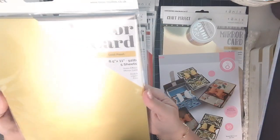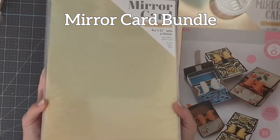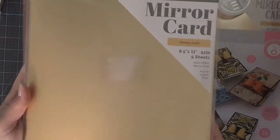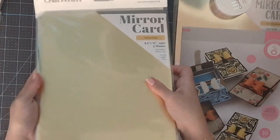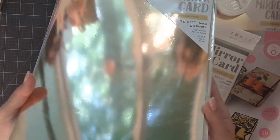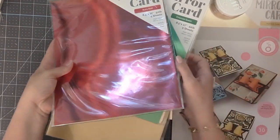The mirror card bundle contained all the shiniest paper from Tonic Studios. It starts with mirror card in honey gold — a satin effect card, smooth finish, 92 pounds, five sheets per pack. Then harvest gold, which is highly reflective — it's hard to capture the color on camera because you get the actual mirror effect. I love using harvest gold for wedding cards. The bundle also included emerald green and ruby red, making it a really wonderful collection.